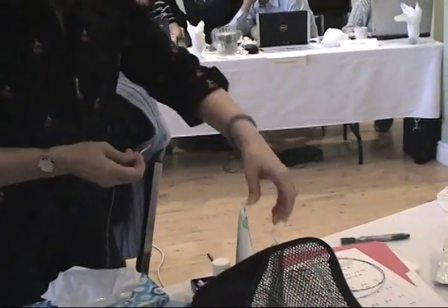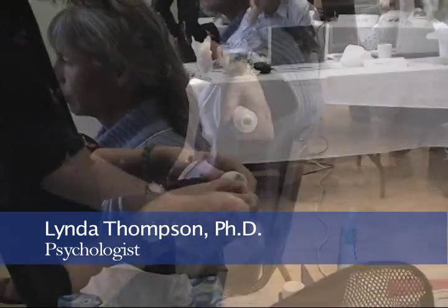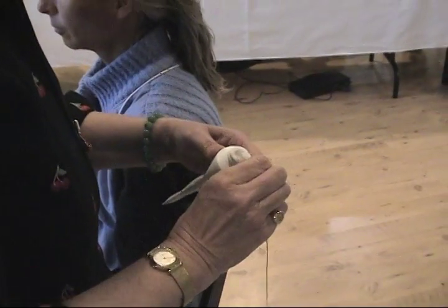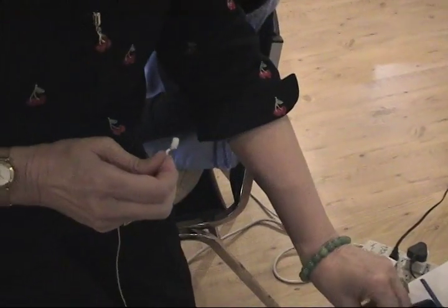These are flat electrodes and we use these just because they're easier to clean. So you put a generous dollop of this 1020 gel onto your electrode.